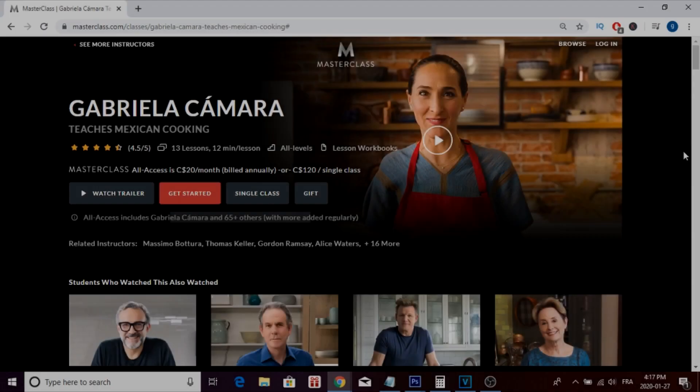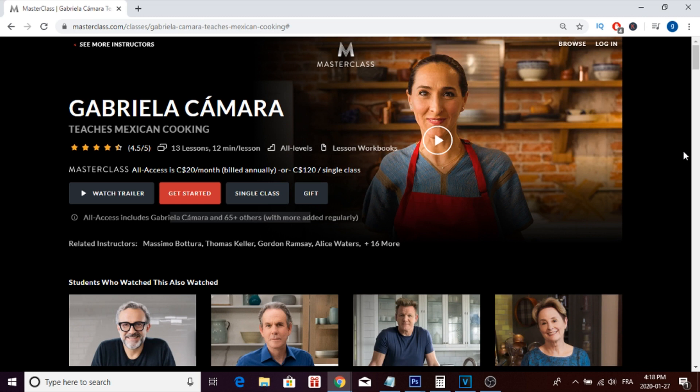Hey everyone, this is Raul Whip here and welcome to a brand new masterclass review. In today's video I'm going to review Gabriela Camara's masterclass where she teaches Mexican cooking. In this review I'm actually going to go inside the masterclass and show you guys what's included and what to expect from it. At the end of the video I'll also give you a couple of pros and cons to help you decide whether or not it's worth buying.